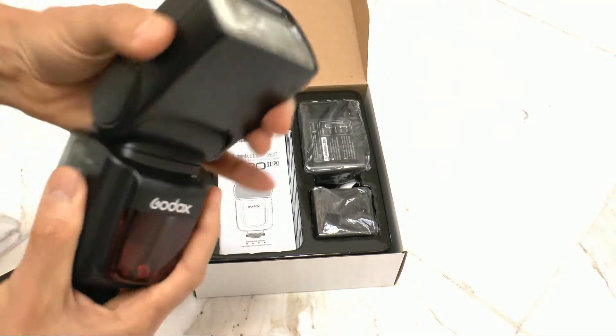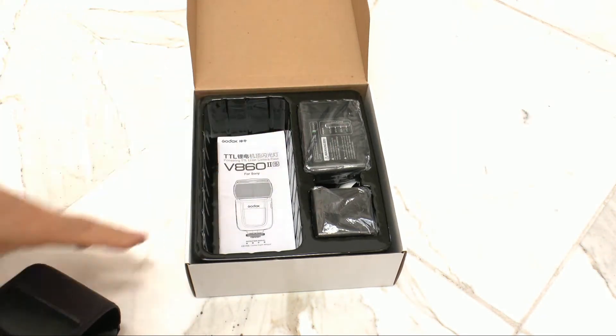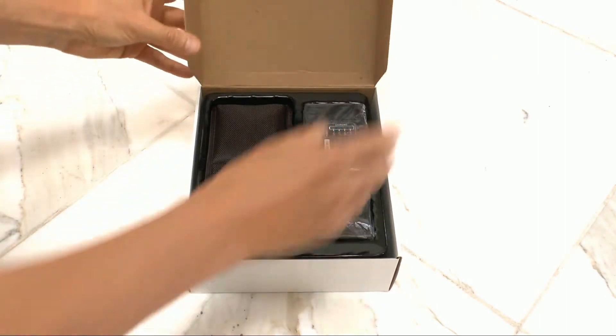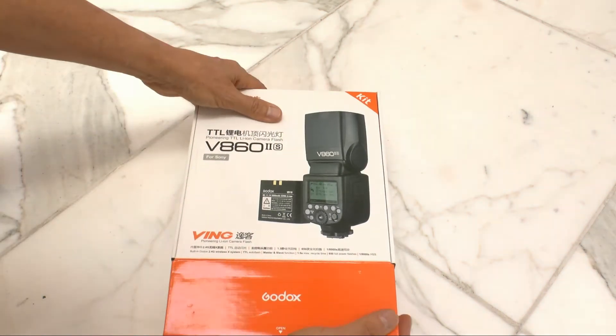This is your great little flash for you. Check it out. If you want to learn more about it, go online. It comes with a charger and this beautiful white and orange box.